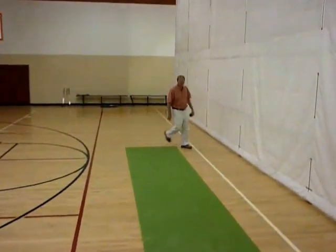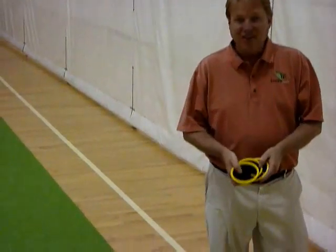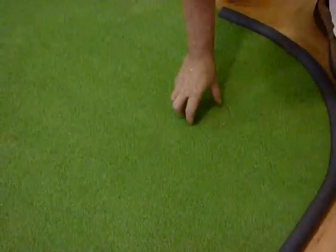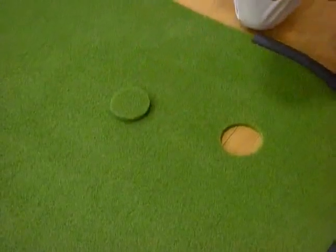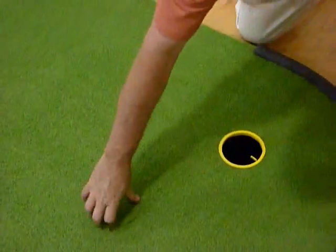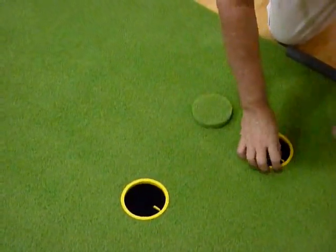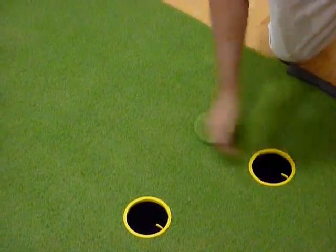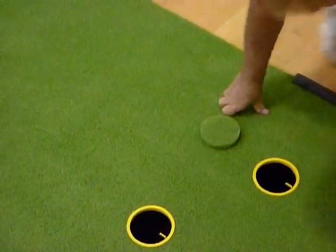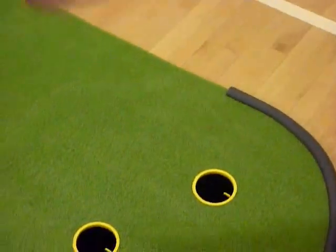This putting green is one of our 27-footers. Our technicians make them custom to your length and speed specifications. Also in the box are our putting cups. When you're setting up your green for the first time, just pull out the plug and put in the putting cup. These little yellow lines you can actually use as target practice — setting which side of the green you want, which side of the hole you want. When you put contours underneath, you'll be able to see the break coming into those.